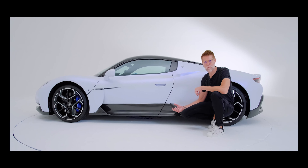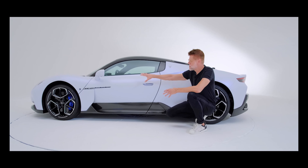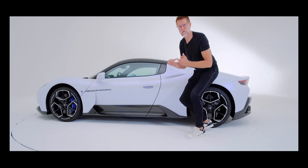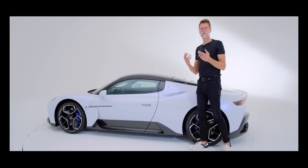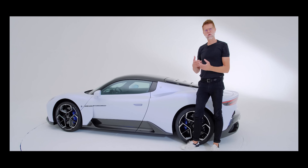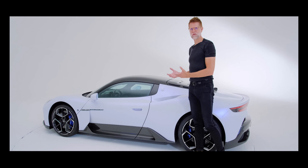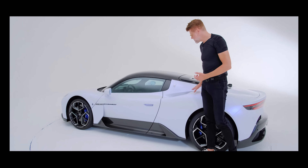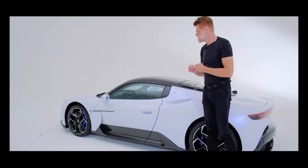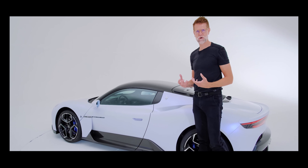The idea behind this is that on the upper part we really want to purify the car — we want to focus only on the essential and avoid distraction. Normally air intakes get excessively celebrated, but on this car we offer a design that is very pure where air intakes are not the main protagonist. It's actually the proportion and the sculpture of the car that take center stage.